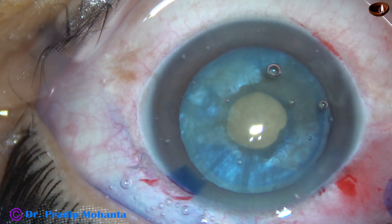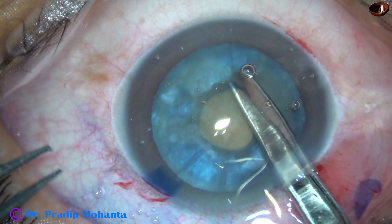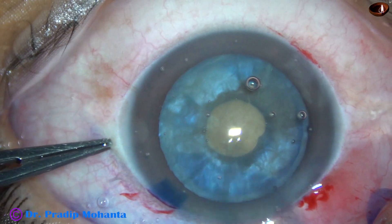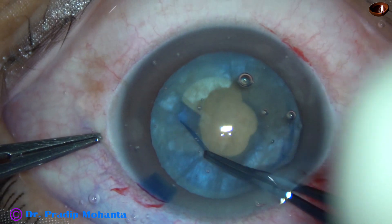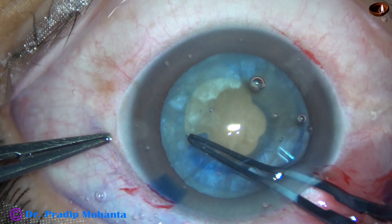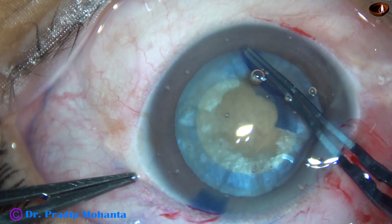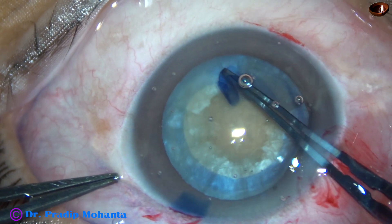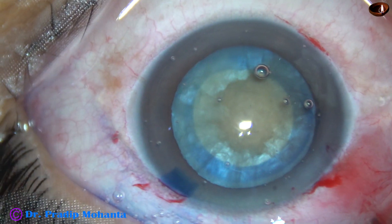This small mini rhexis is now enlarged to an optimum-size rhexis. A small cut is made at the margin of the mini rhexis, and with the help of a Utrata forceps, the rhexis is enlarged to an optimum-sized rhexis.